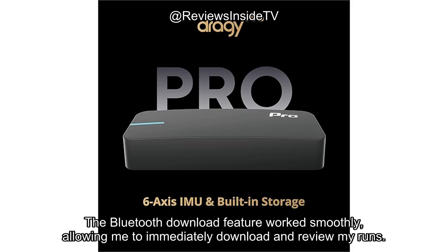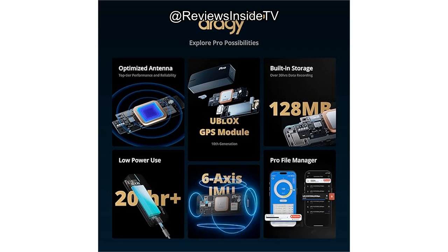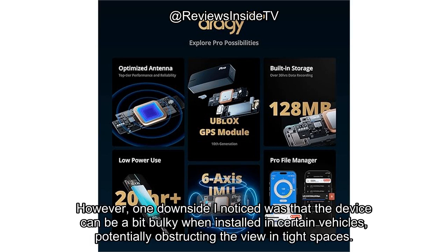The Bluetooth download feature worked smoothly, allowing me to immediately download and review my runs. One of the standout features was the 6-axis IMU sensor, which ensured that every performance detail was captured with precision. However, one downside I noticed was that the device can be a bit bulky when installed in certain vehicles, potentially obstructing the view in tight spaces.